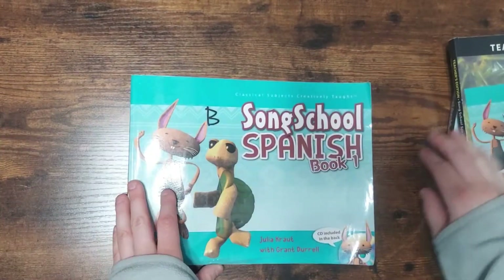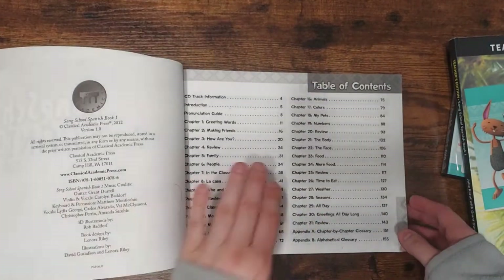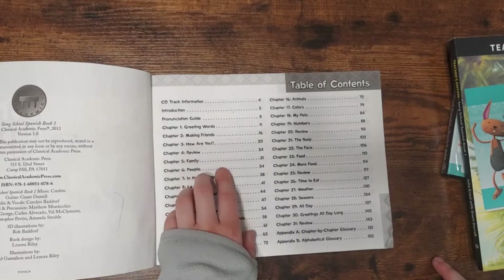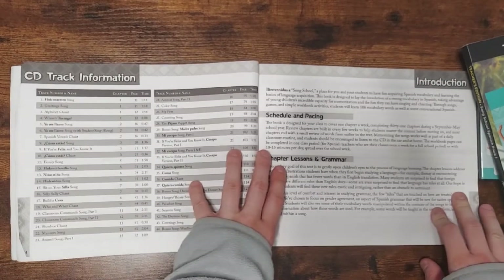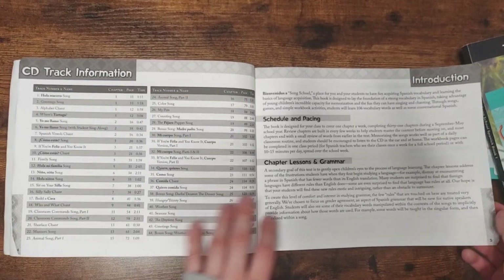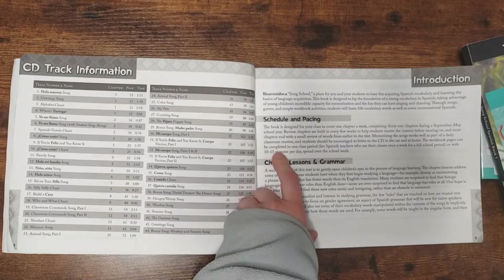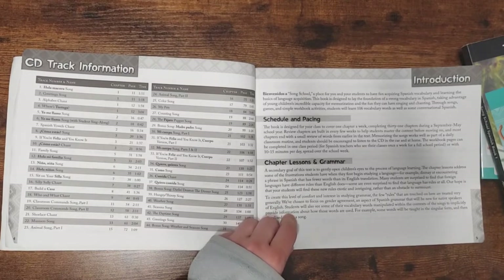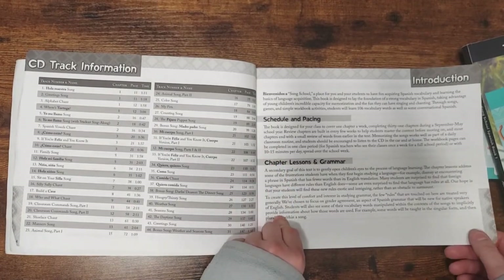Let me show you what's in the student workbook — I apologize, it is filled out, but I wanted to use it so I could review it for you. Here are a few of the contents. These are just normal beginning Spanish things: greeting words, making friends, how are you, family. You'll probably find the same kind of things in any beginning Spanish program. We also tried Calico Spanish this year through an online program, but I don't think it was very effective at teaching. This one was a lot more effective. You have the CD track information and schedule and pacing. You're supposed to cover one chapter a week. The workbook pages did not take 10 to 15 minutes per day — I would say maybe five or six minutes a day, unless you watched the lesson, and then with the songs it's probably about 10 minutes. It's good for little kids.